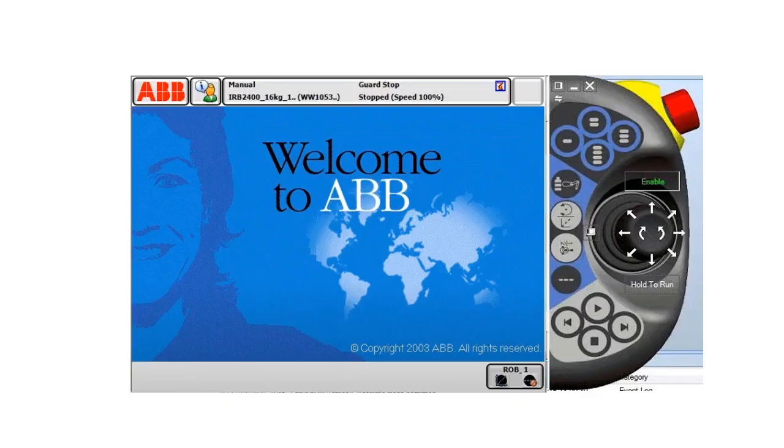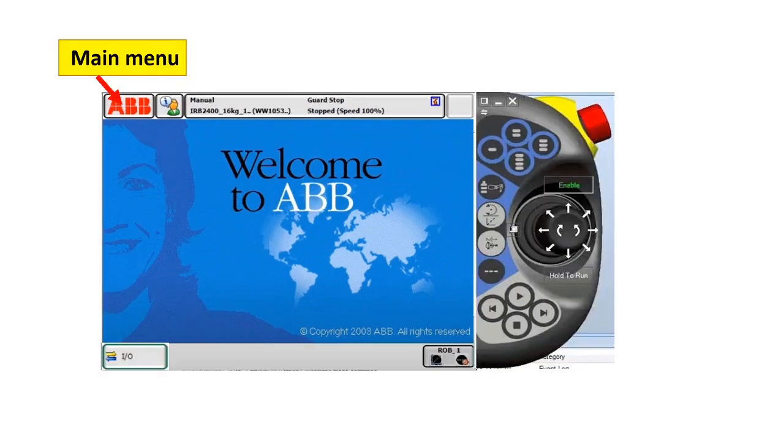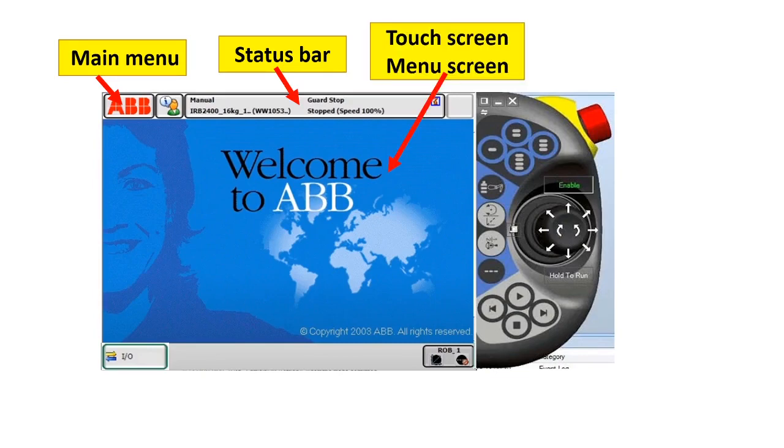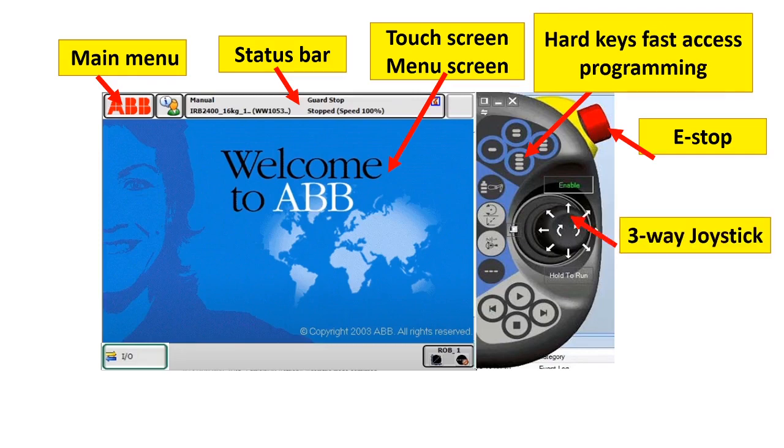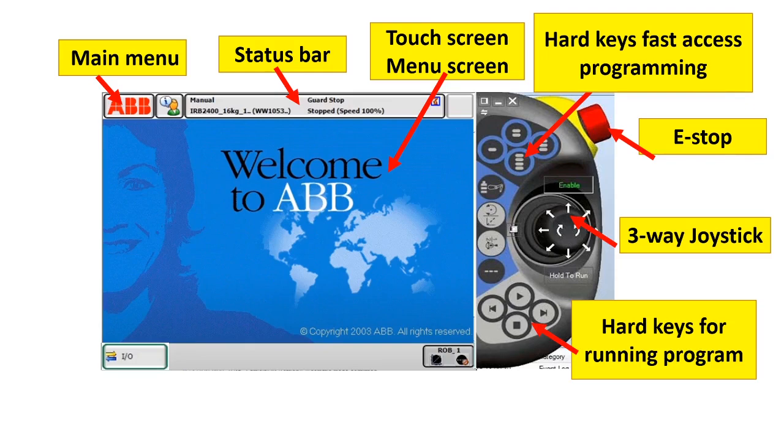Now let's proceed with the Teach Pendant navigation. This is the Teach Pendant — or Flex Pendant — of the ABB robot. This is the main menu, status bar, touch screen or menu screen, hard keys for fast access programming, E-stop, three-way joystick.